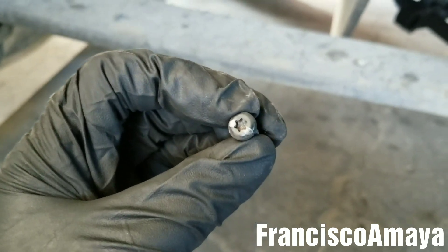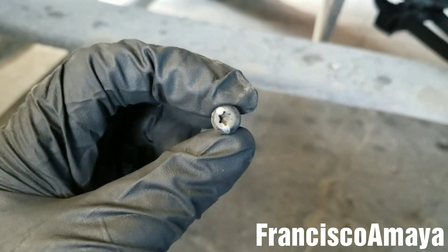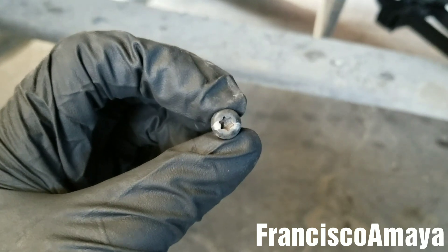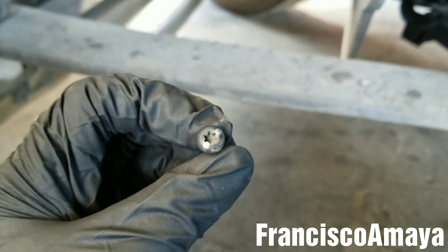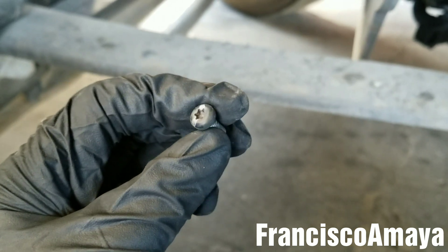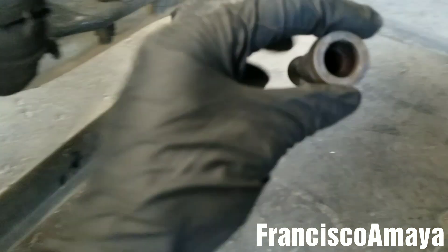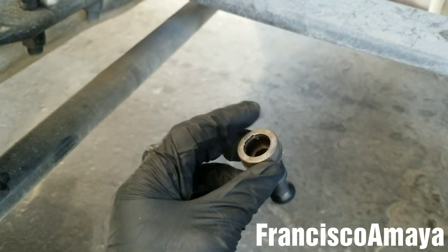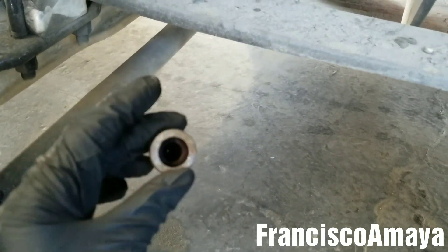Remember that these bolts are super easy to destroy, because they are T25s, and if you don't do a good job removing them, you can destroy them. Then it will be super hard to remove them, and you won't be able to remove this valve. Then you will have to remove the compressor to get this out, and that is going to cost a lot of money.